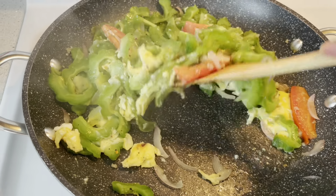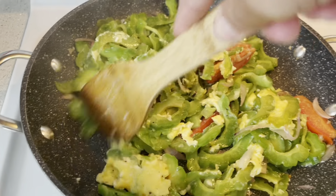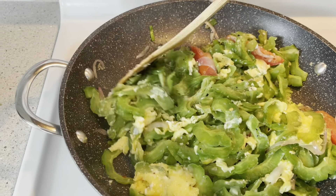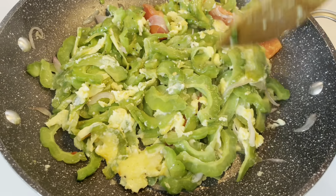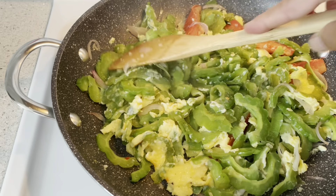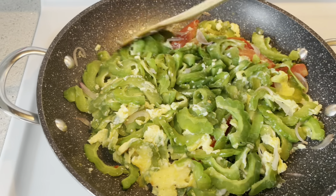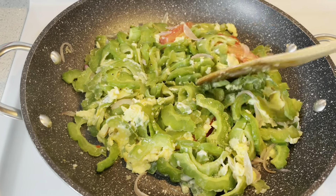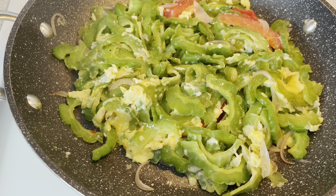Can't wait to eat this paired with steamed rice! Alright guys, just a few more minutes and this is ready to serve — Ginisang Ampalaya, or stir-fried bitter gourd with eggs.